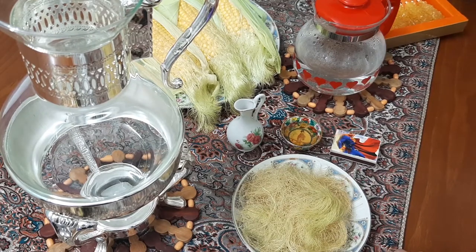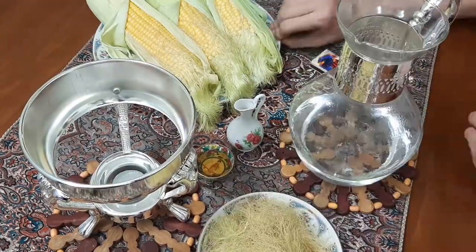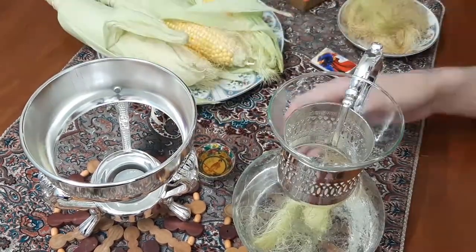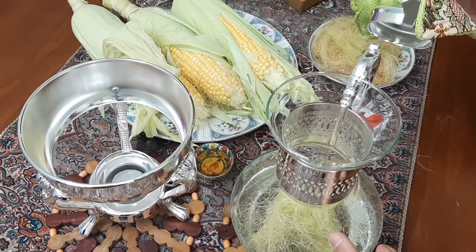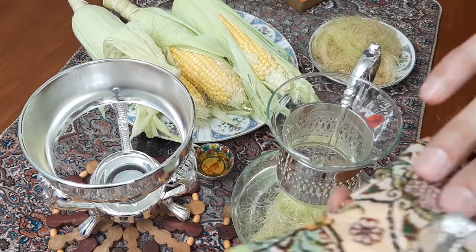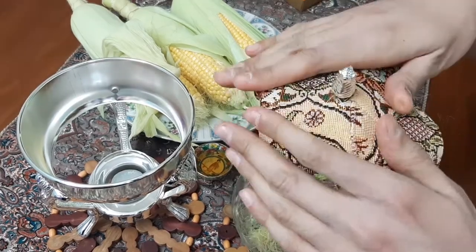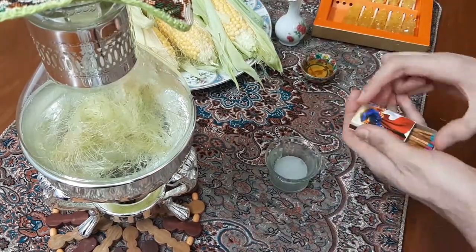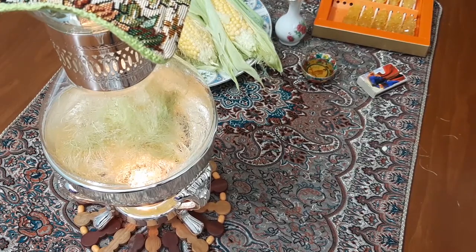Now the first step is to pour boiling water into the teapot. For a better result I use a tea cozy to wrap up the teapot. Let it steep for 10 minutes and I'll be back.